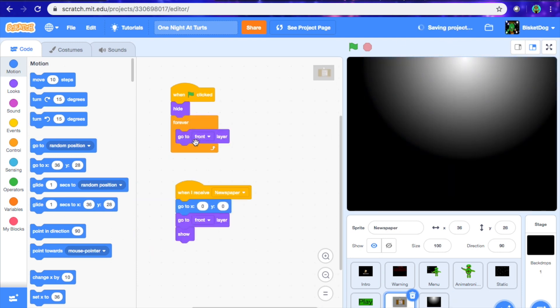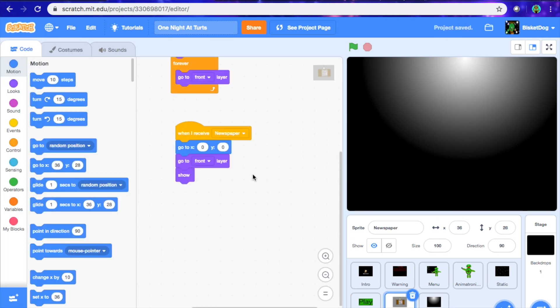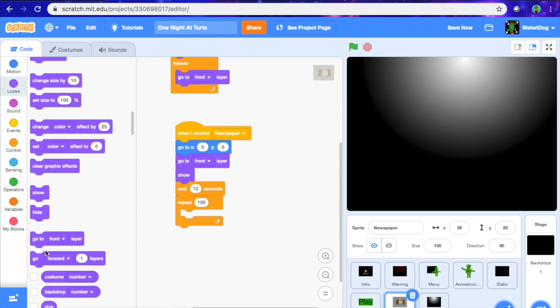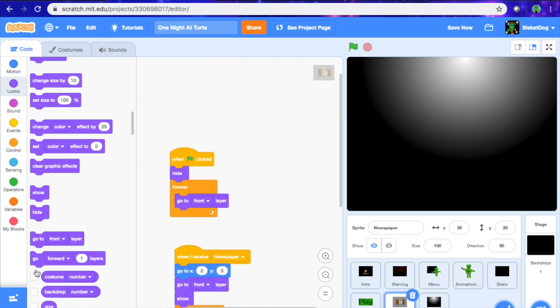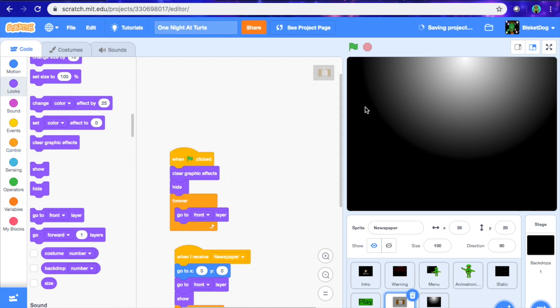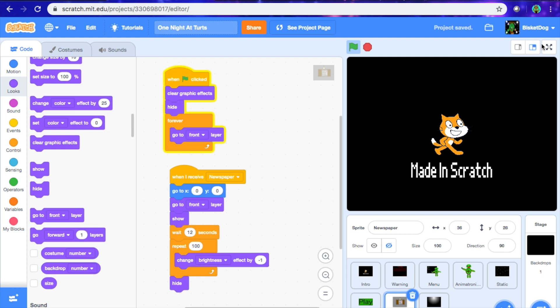Now after we're done that, we want to save. Let's say we want to make the newspaper hide after a little bit — we're going to go wait, for good measure, 12 seconds, and then repeat 100, change brightness by negative 1, hide. Also with this, when flag is clicked hide, we're going to get a clear graphic effects block and drag it in there. Now the game should look like this.